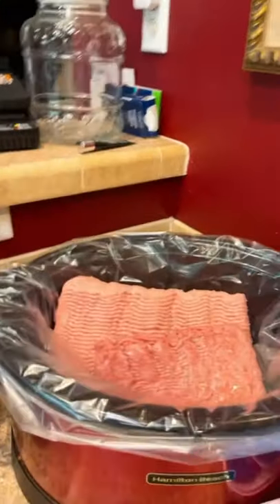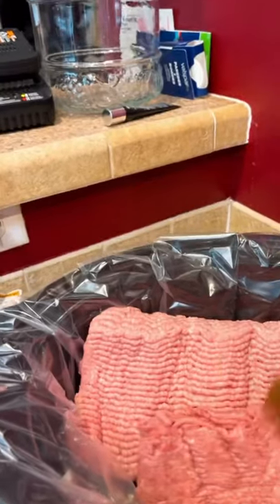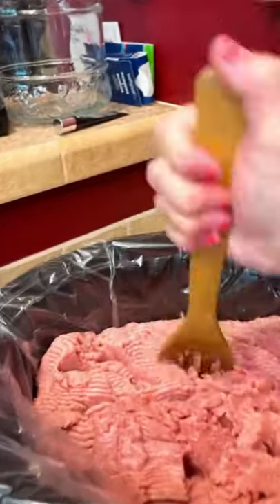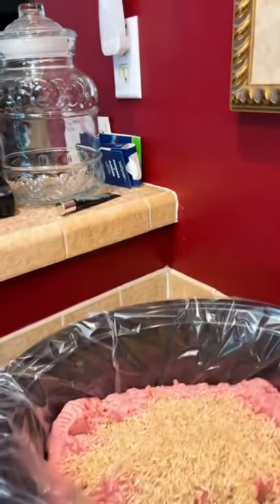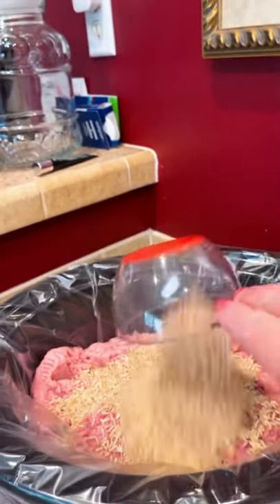The first thing you're going to want to do is dump in your turkey. I put in the three pounds and the pound and a half and I do that in both containers. Then I take a wooden spoon and kind of chop it up so it doesn't cook in whole form — just chop that up real good for both sides. The next thing I add in is the rice — a cup and a half per batch of dog food.